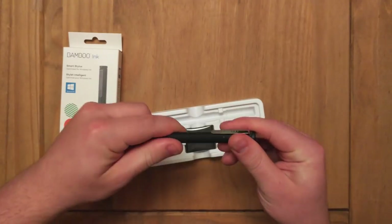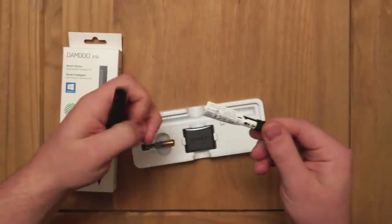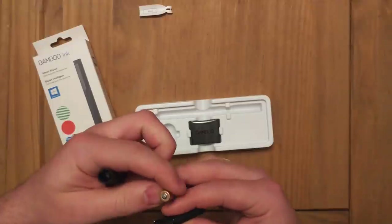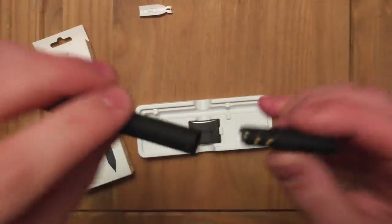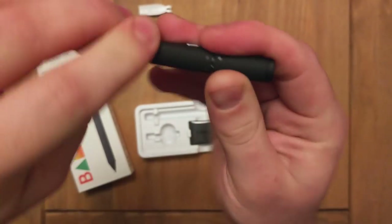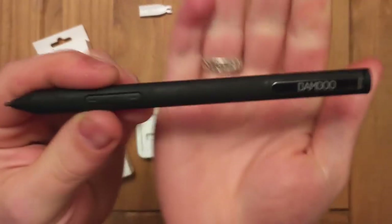Inside, you remove the top like you do on the standard Surface Pro pen and that's where the battery goes. Let's just pop that in and remove that tab. I believe it goes this way up and then you just pop the lid back on, aligning the dots on the pen there, pushing them together — and voila, there is your pen.